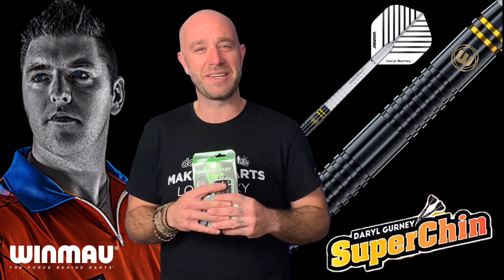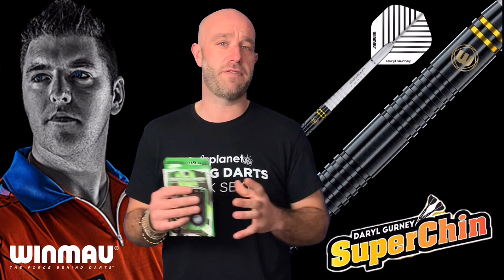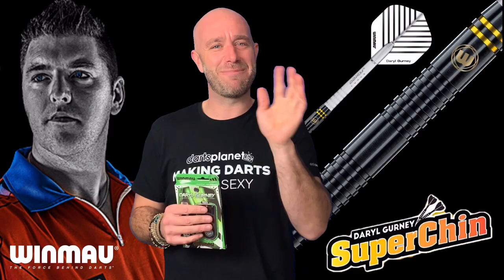If you've got a set of these and you don't agree with anything I've said, please leave your reviews at www.dartsreviews.tv. Turn your notifications on, subscribe to the channel, and give us a thumbs up — go on, just this one time. See you next time, cheers!